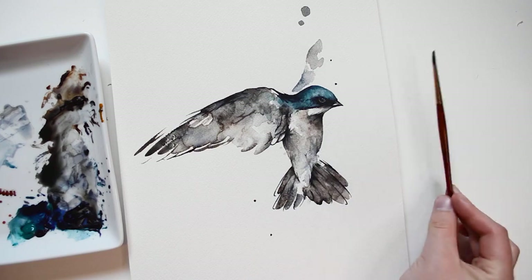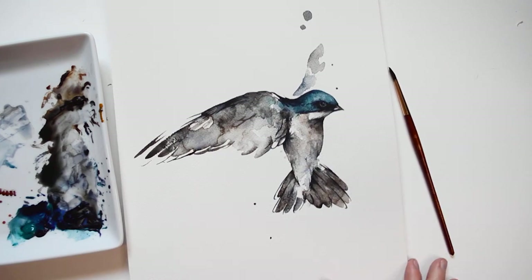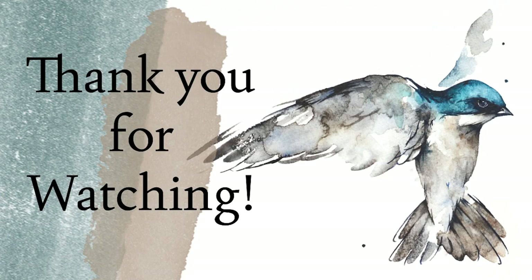Thank you so much for joining me as I paint this tree swallow, and a huge thank you to my patrons for helping support this channel. I will also have a drawing template available on Patreon for this piece later this week.